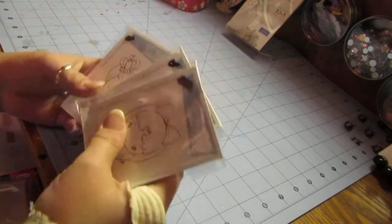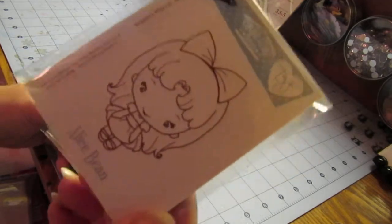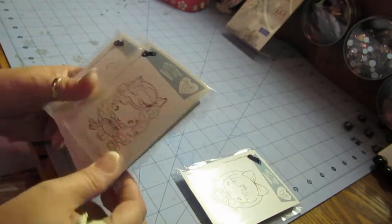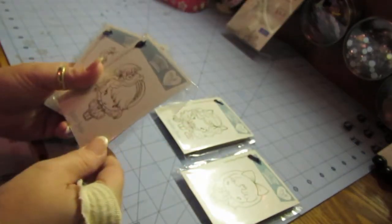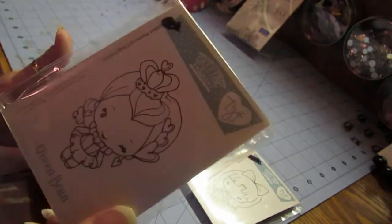Here is the New Greeting Farm Stamp Limited Edition set. This is Alice Bean — this is the Alice in Wonderland set. This is Chestessire Bean, she's super cute. This is Hatter Bean, super cute. And Queen Bean.